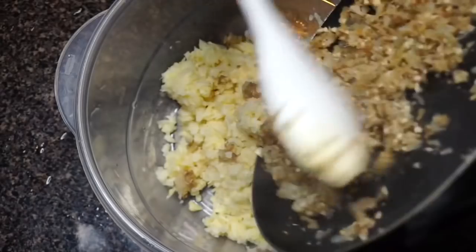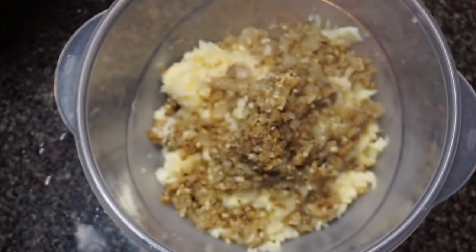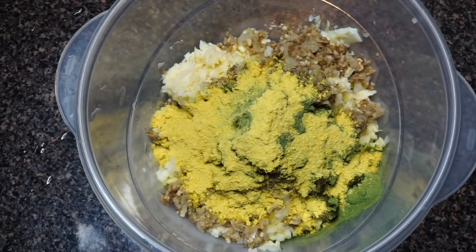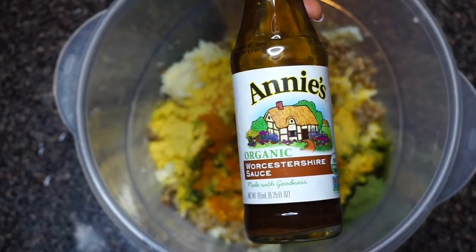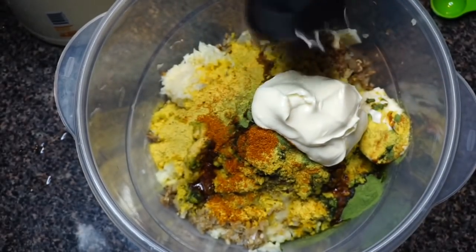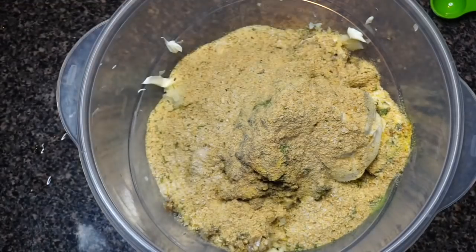I'm going to toss in the sautéed mushrooms and onions, then add about three tablespoons of nutritional yeast. To this I'll be adding a teaspoon of Dijon mustard, a tablespoon of apple cider vinegar, one-fourth teaspoon of Old Bay, a teaspoon of vegan Worcestershire sauce — if you can't find it, just use barbecue sauce instead. I'll also be adding three-fourths cup of vegan mayo and half a cup of breadcrumbs, plus a little salt and pepper.